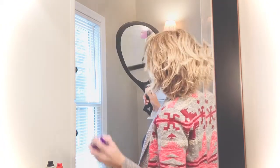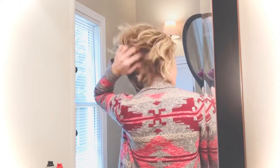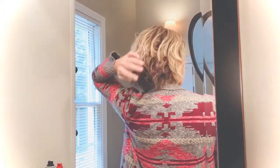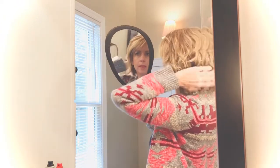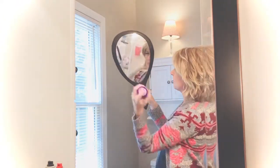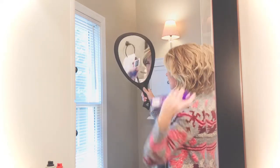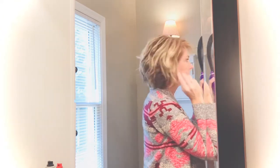Then I finish with hairspray and that's it — these curls will last a few days until I wash it again. I like this Aussie Instant Freeze spray from Walmart, but I use a lot of different sprays, between a light flexible spray and a heavy-duty spray depending on the day. Usually the day I curl it I like to use a heavy-duty spray so the curls will last longer, and I can use my hands or fingers to make it do what I want before it dries.